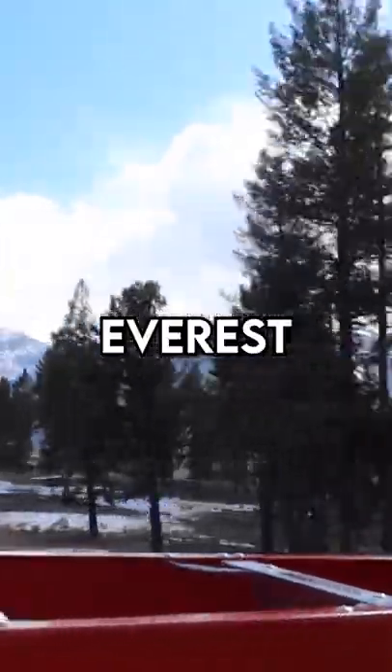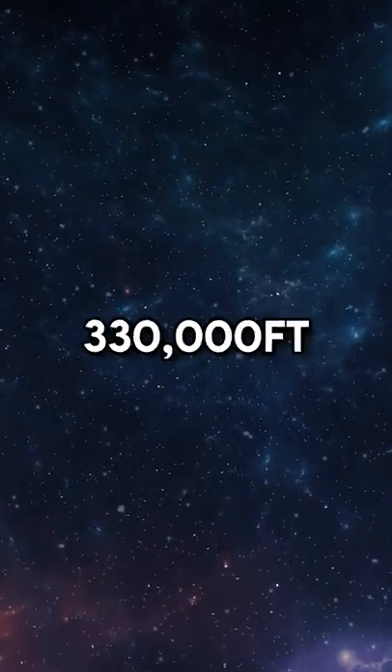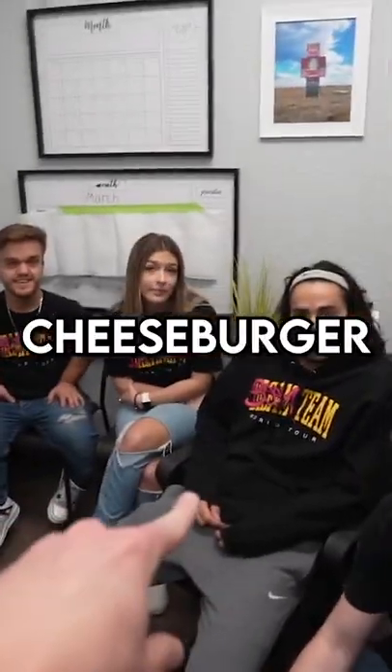I launched a Mr. Beast Burger into space. 29,000 feet is the height of Mount Everest, but space is 330,000 feet up. So the issue is, how did I launch a cheeseburger that high?